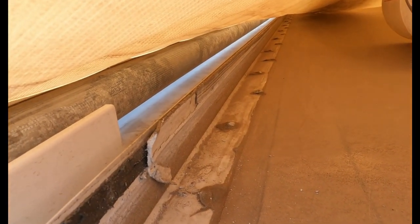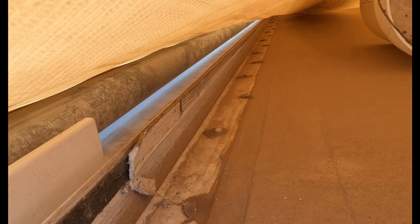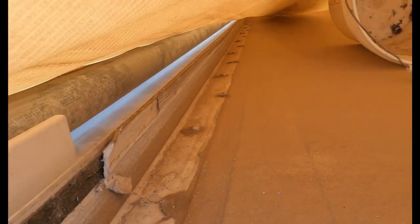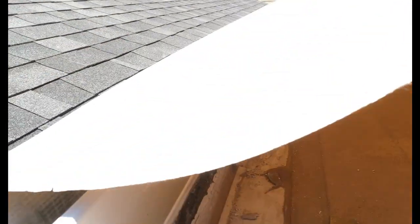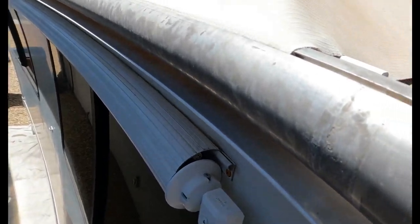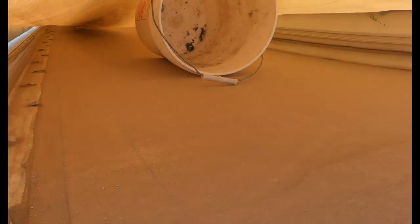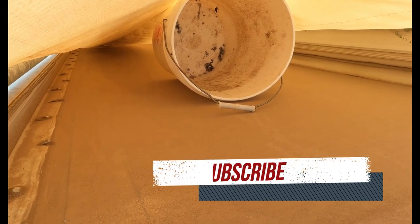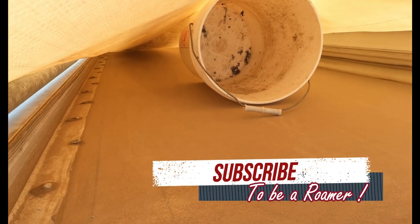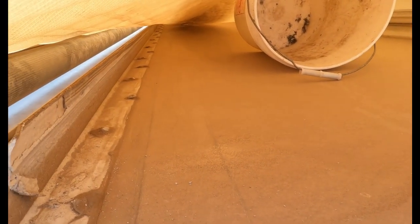So now what I need to do is I need to remove all the seal that's on the top of the slide, from this side all the way to the other. I have this slide topper material, and what I did was I took the roller part and rolled it out as far as it would go, and then pinned it with this pin right here so that way it won't retract on me. I also have this bucket here — it keeps the slide topper material up — because I'm actually going to be under this, laying on top of the slide, removing all that seal.